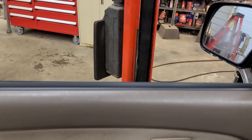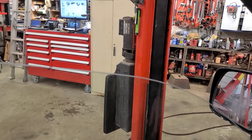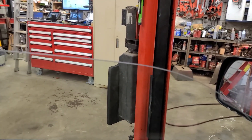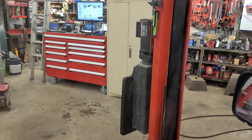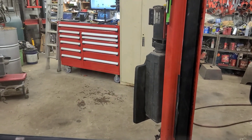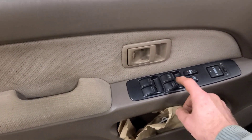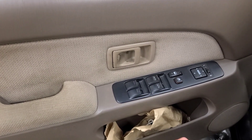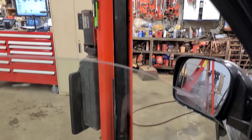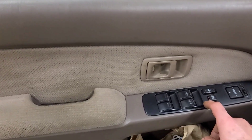So the express down works. The express up works, but then it goes back to the middle. Now you can get the window closed if you bump it up, but that's not right. I don't imagine this switch is on the network — I don't think there's any capability of scanning it, but we might do that just to see.